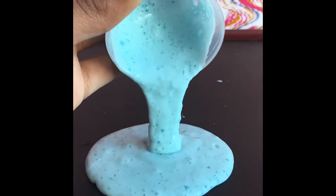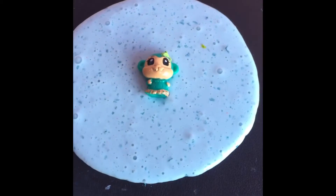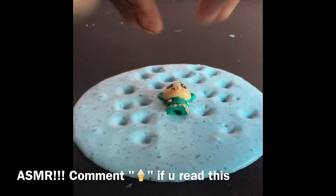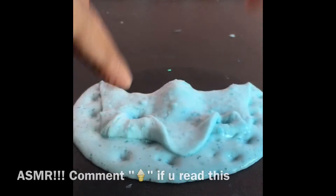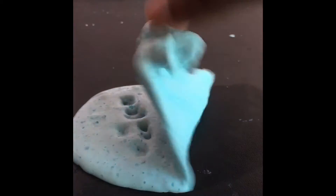I thought it would be really fun to see this backwards, except my backwards app was not working for some reason, so I really apologize. I added a squinky into the slime because I thought it would look more professional. I don't know if it necessarily looks professional or just weird, but anyways.